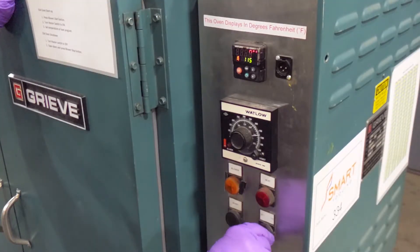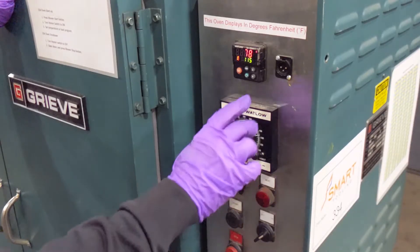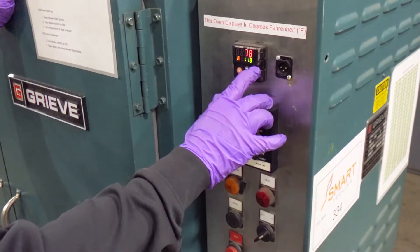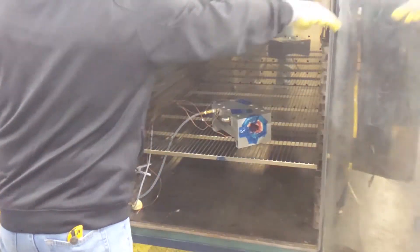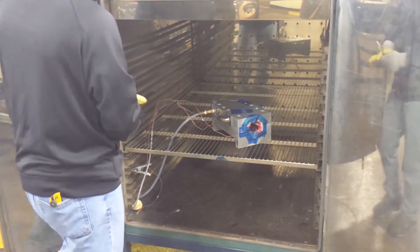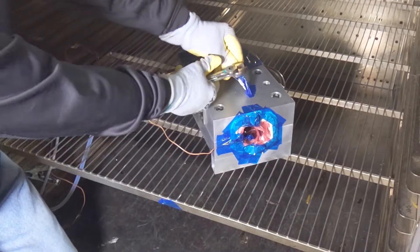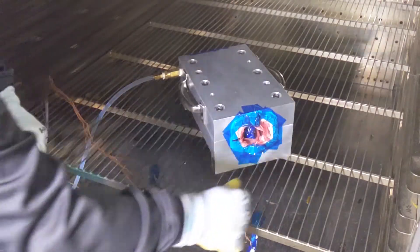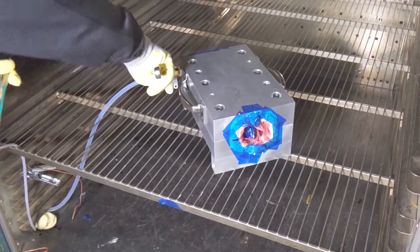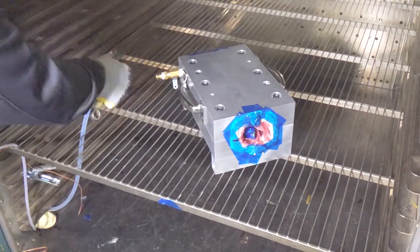Program the cure cycle using prepreg manufacturer specifications. After cure, remove thermocouples and vacuum fitting.